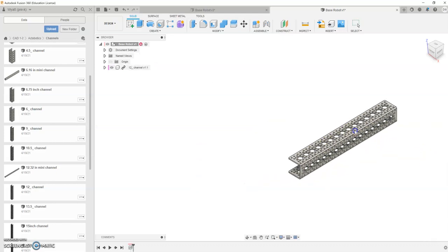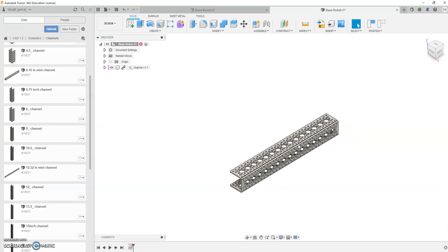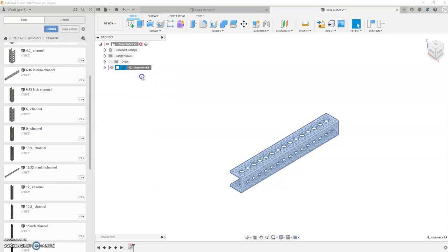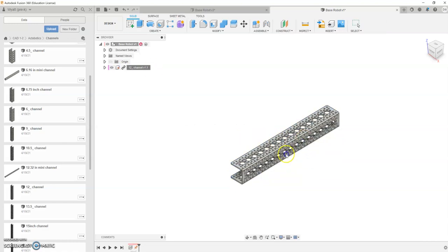This piece now moves freely. You want that first piece that we put in to be locked into place, so we're going to ground it. To ground it, I'm going to come up here where it says 12-channel, right-click on it, and go to Ground. That one is grounded in place. We can continue our capture position — if I capture position, it takes it where I moved it to; if I just continue it, it moves it back to the original. That piece is now locked into place, so that was our first part.